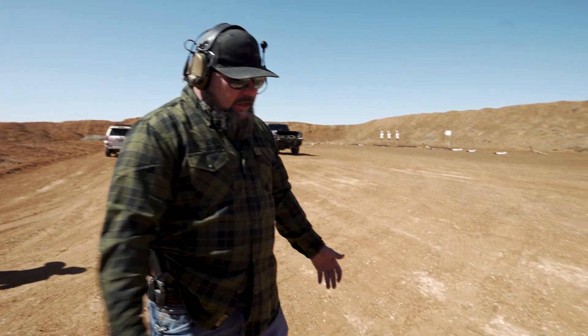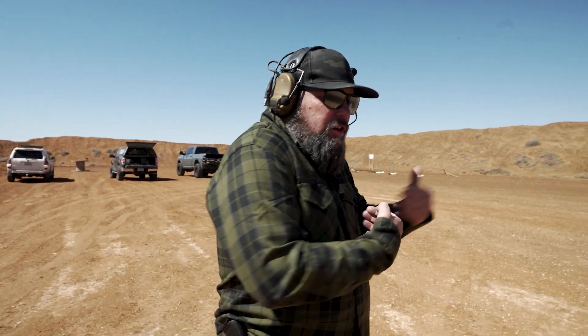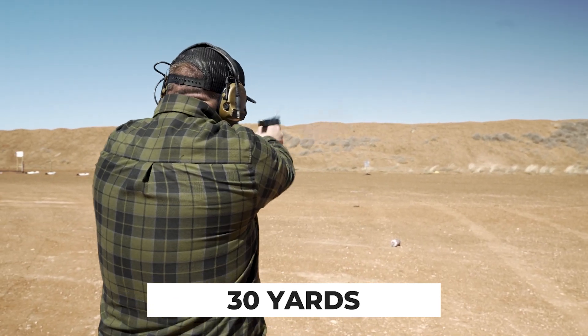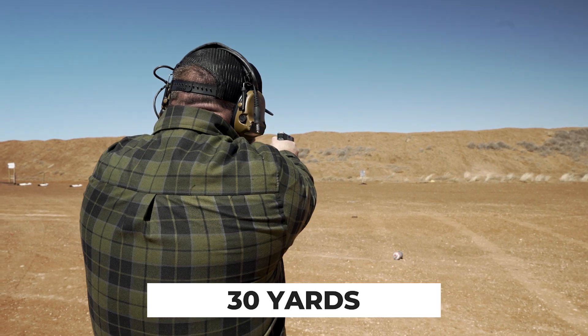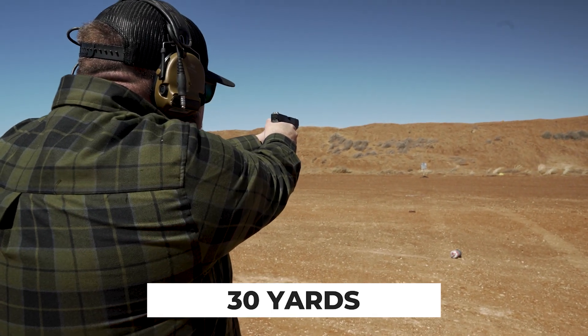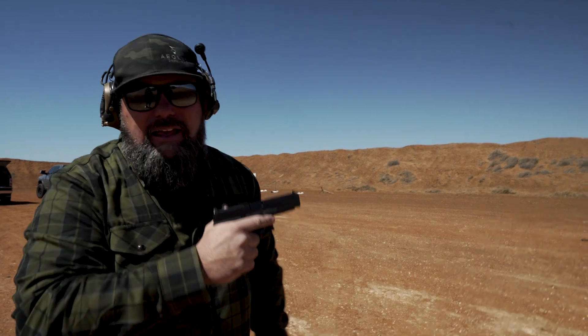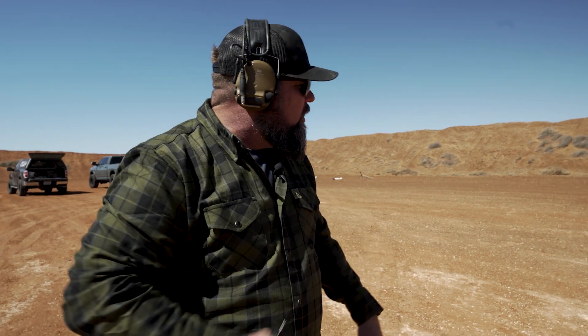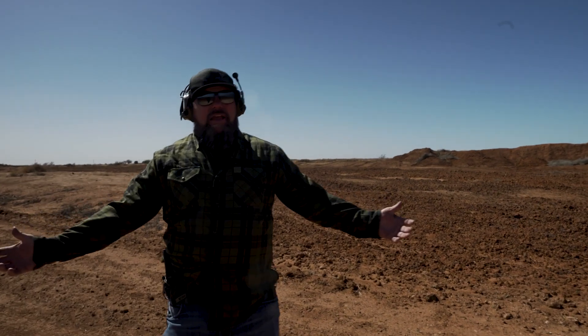Now backing it up to thirty yards. Some people would say thirty yards is too far, but I want to know my limits. Not long ago there was a good guy with a gun who stopped a bad guy at a mall at forty yards — I know the forty-yard drill and it's tough. I pulled my first shot, but I could feel it when I broke the trigger a little low. I relaxed, got five more on target from thirty yards.